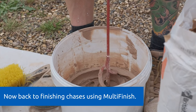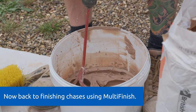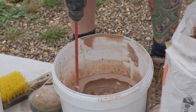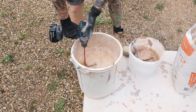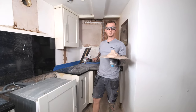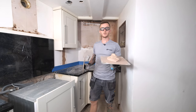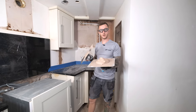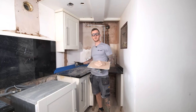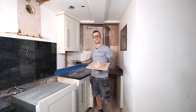As soon as the lumps are gone from your mix, stop mixing straight away because over mixing can affect the setting times. As always, once you've finished mixing give your tools a good clean off and then go and get your chases covered. Even though we're doing chases, Multi Finish is still a two coat system, so it will need two coats. I'm going to put a nice thin coat on now, leave that to dry enough to take the second coat, and then get that on.